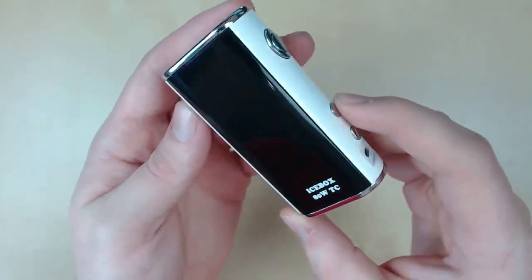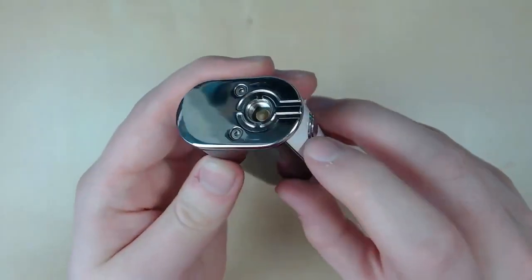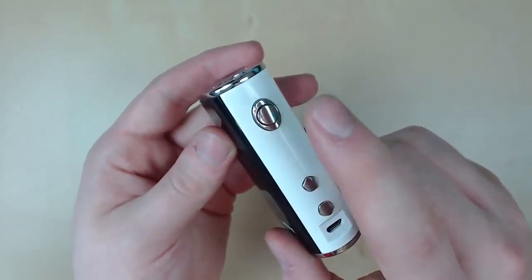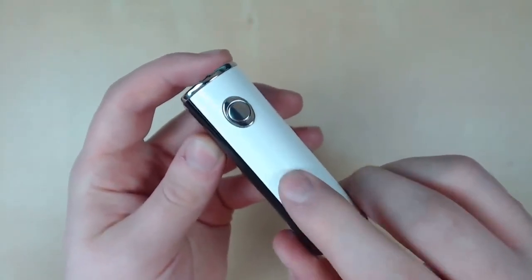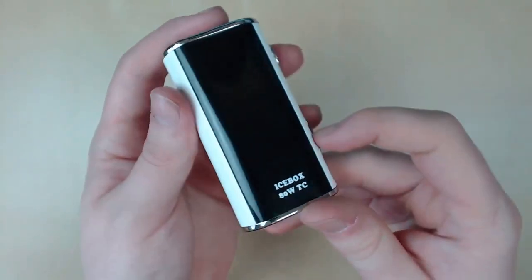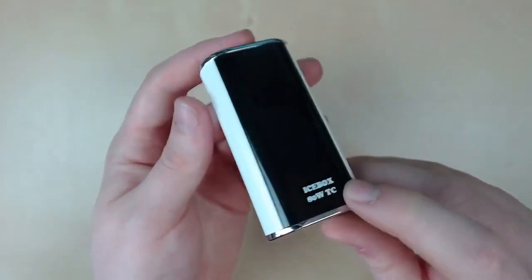So now the mod. We're going to start the review at the top and work our way down. Starting at the top, we have a spring-loaded 510 connection, which is gold-plated, and every tank I've thrown on here makes a connection. We have our fire button — it does have some rattle, but it is very clicky and works well. Up and down buttons are super clicky as well. We've also got a USB charging port on the side, the Icebox logo, and this is the screen — it blends in really well.